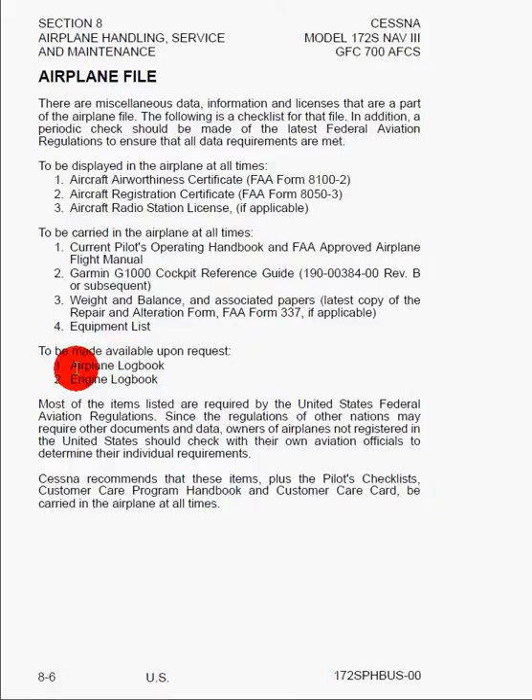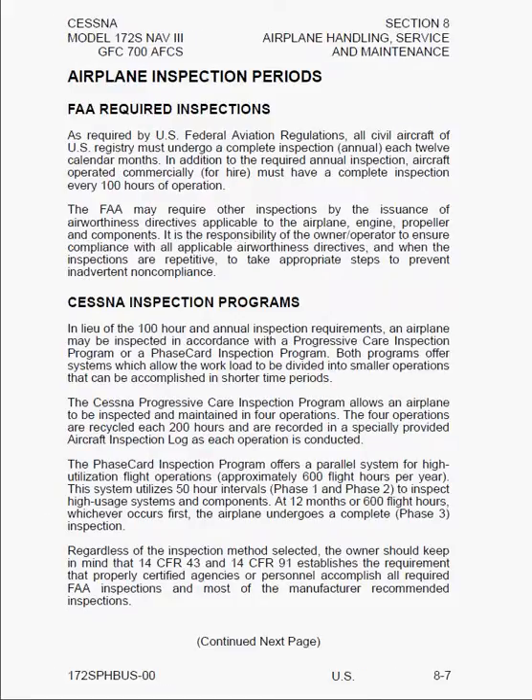To be made available upon request are the Airplane and Engine Logbooks, which tell you when all scheduled maintenance has been done, oil changes, any type of accident or incident, etc. Here we can see FAA Required Inspections — there are two. There's an annual inspection you must do every year, and if the airplane is used for hire — meaning if you rent your airplane to people to learn or a fellow pilot pays you to borrow it — your airplane is now considered commercially for hire and you have to do 100-hour inspections in addition to the annual inspection. That's a very important point to keep in mind.